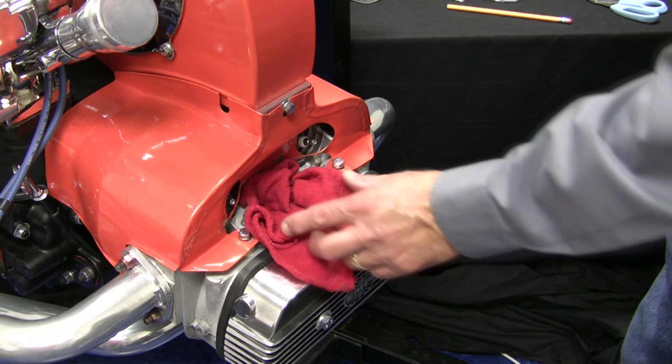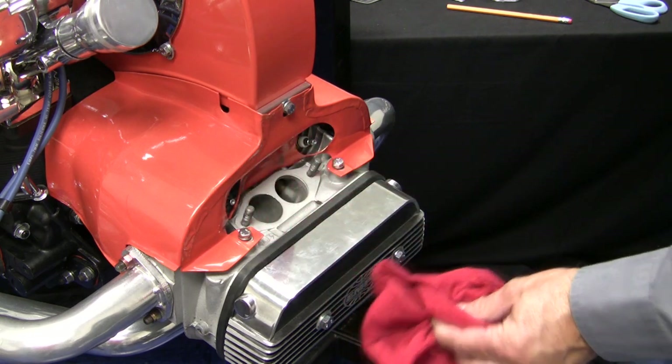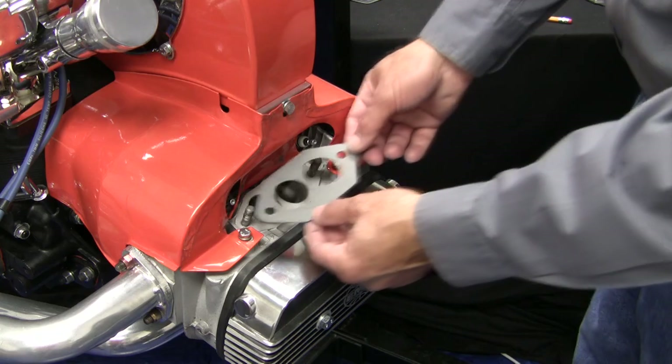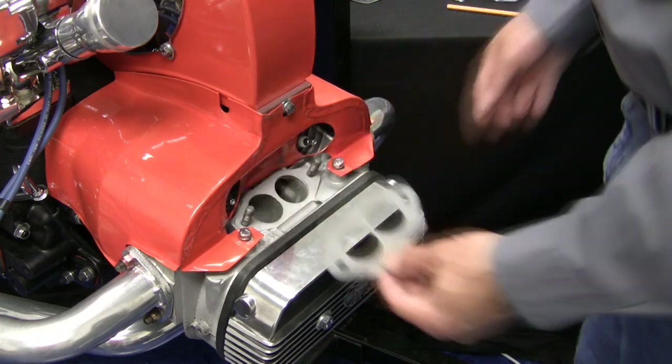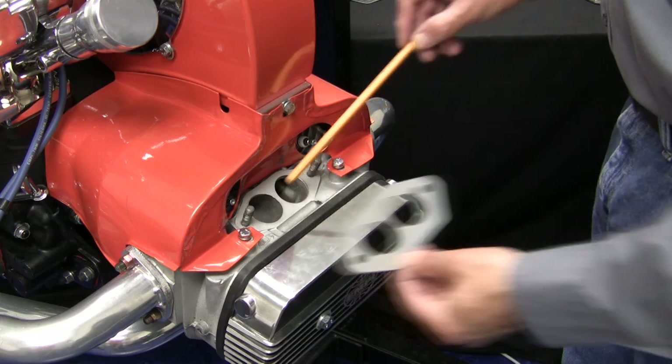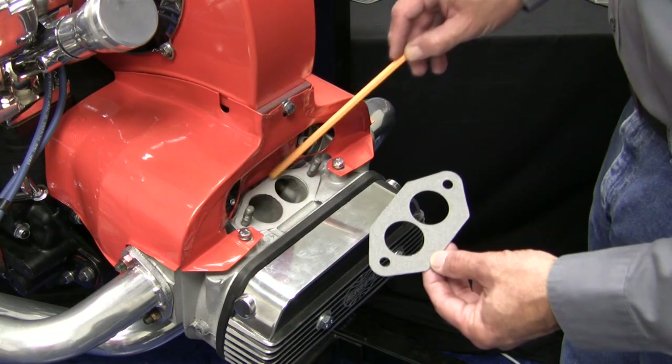Use your service manual when removing your stock intake manifold and end castings. If you are reusing your end castings, be sure to remove and thoroughly clean them. Clean the intake manifold surface on your cylinder heads, making certain to remove any old gasket material, and be prepared to install with new gaskets.